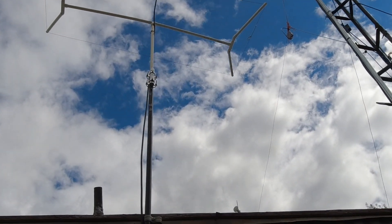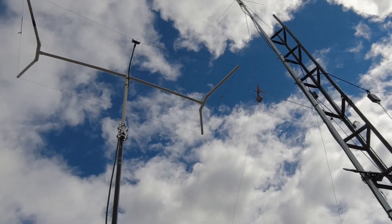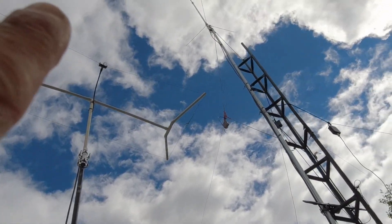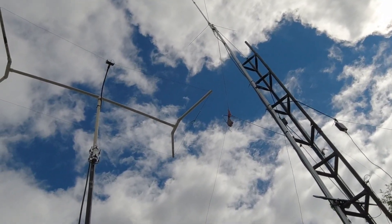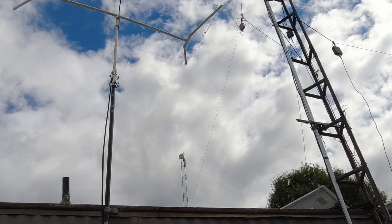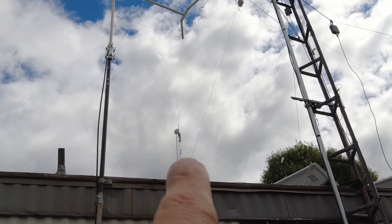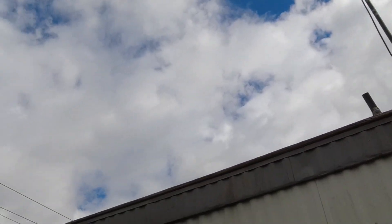If you remember from the last video, I had the big vertical over here, but I moved it on top of the tower and got the beam down for now. The beam is going to go on that tower right there — the 100 footer — at some point.